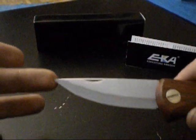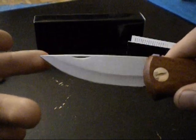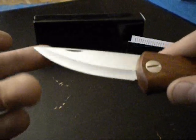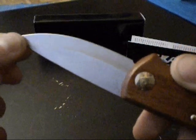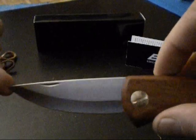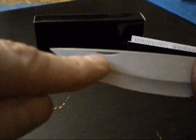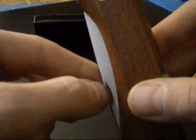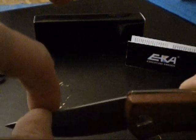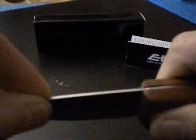The blade is very pointed, which brings good properties, especially when used for fishing or any tasks where you need a good, solid, reliable tip. There is a fingernail nick which allows you to open the knife. You hook in the fingernail, the blade pulls open quite easily, and with a solid click the blade locks — with no play at all.